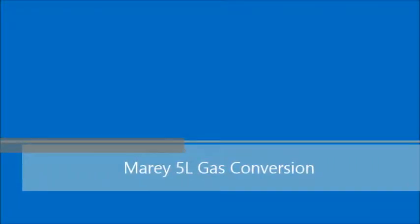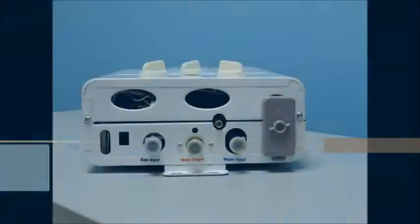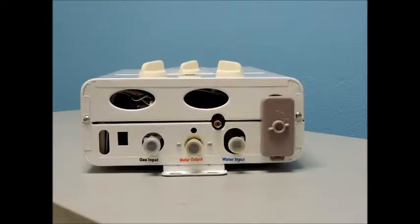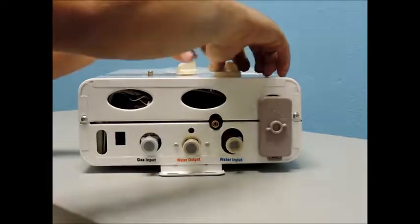This video will show you how to install a conversion kit, which will convert your unit from using one fuel type to another — i.e., changing it from propane to natural gas on your 5 liter Moray tankless water heater.